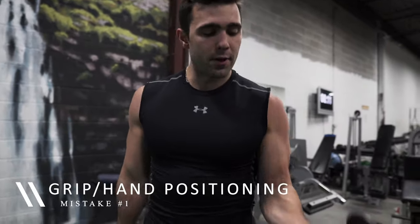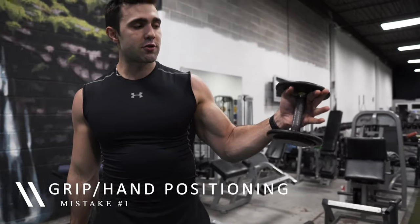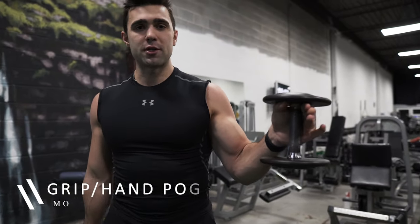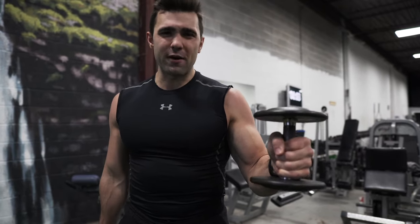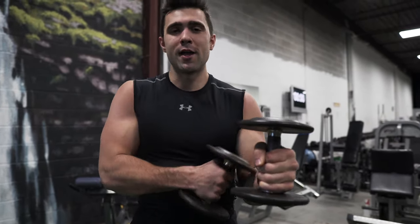One of the first mistakes people make is with their grip. If you're holding at the top you have natural support and you don't need as much grip because you have gravity working for you. I like to hold the bottom here so I've got a really tight grip. You can see I'm already engaging more of my forearm and my bicep and it adds that extra level of challenge.